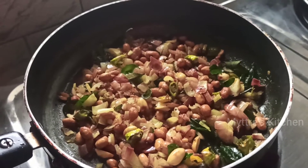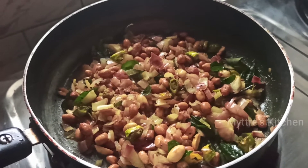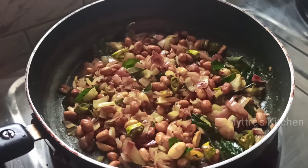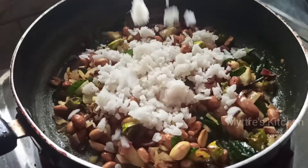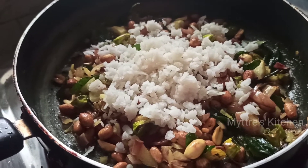Our onions and everything is cooked well. Now I'm going to add the poha which was soaked in water for just five minutes. Just drain the water and start adding the poha. You can use whichever variety of poha you want — either the thin ones or the thick ones; both will give a good taste.